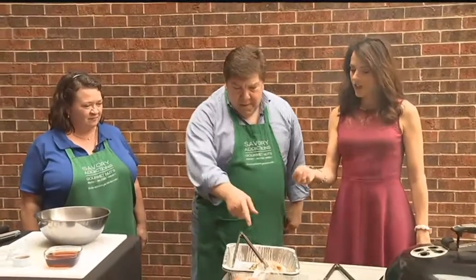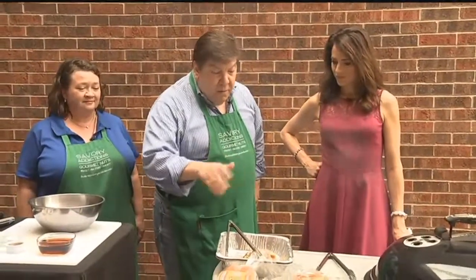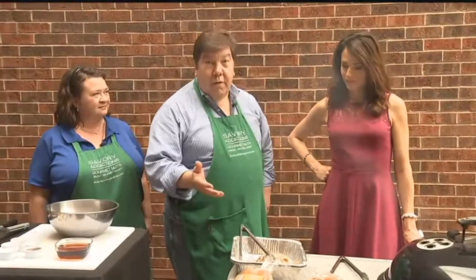What cut from the chicken are you using here? I'm using the boneless, skinless chicken thigh. The reason for that is it does taste a little bit better. It's moist, it's harder to dry out as well. And then boneless and skinless because we don't really need that for all this — less work for you.